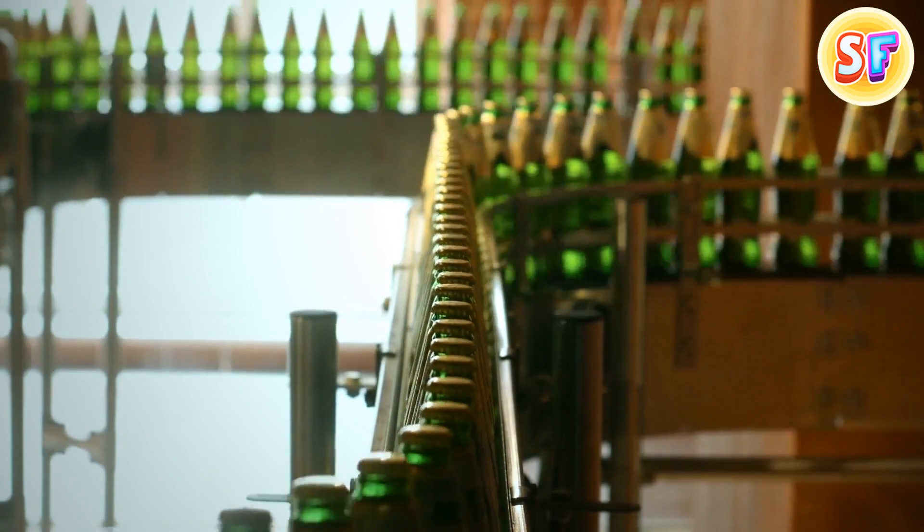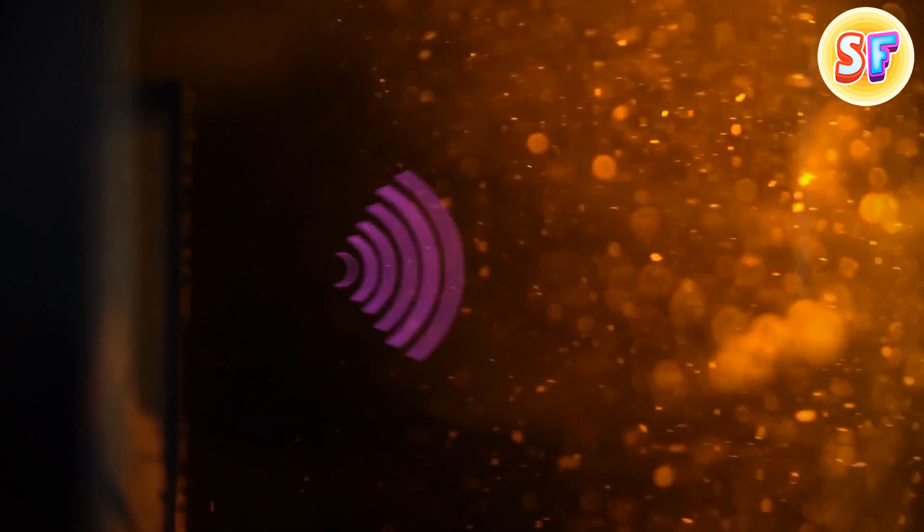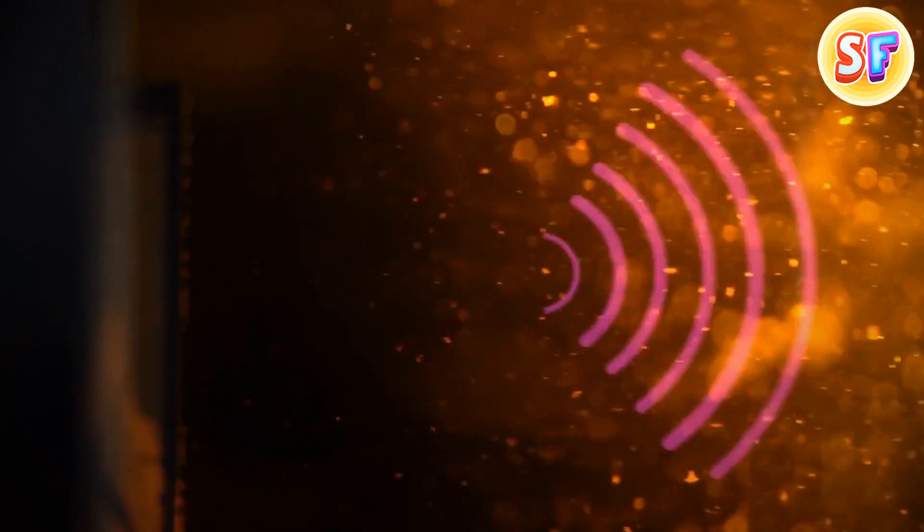All bottles used to be of the same green color once. But later, it was discovered that brown ones are way better at blocking UV light. Say no more!